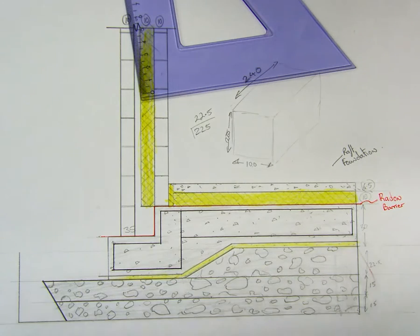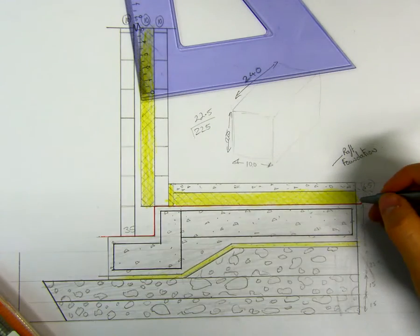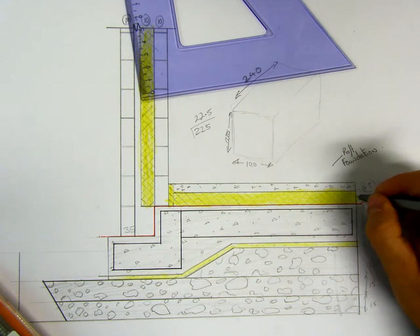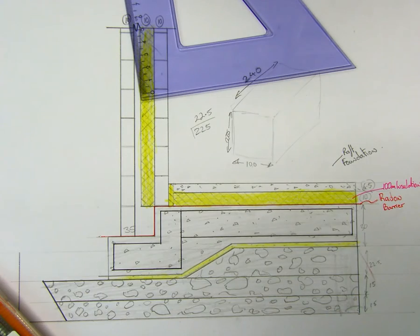Next we need to look at the insulation. Label them here: the insulation is 100 mil insulation that goes straight underneath. On top of that we have a 65 mil screed — a concrete screed.